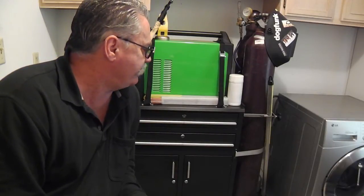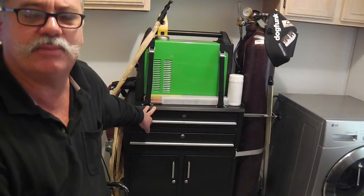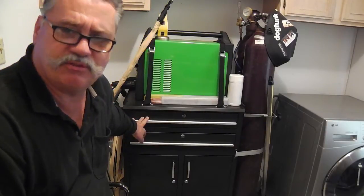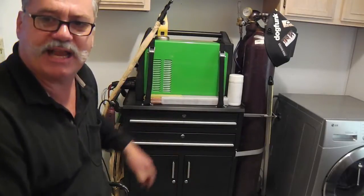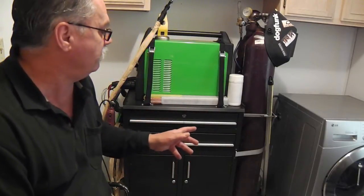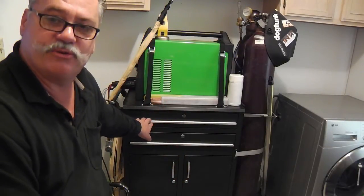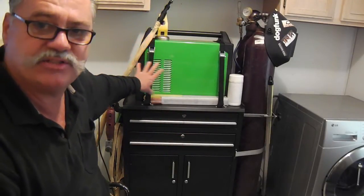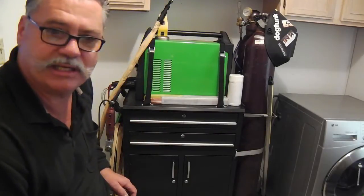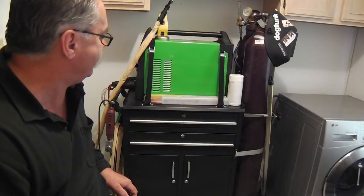I'm not getting paid or compensated from Northern Tool at all or anybody else, so I'm just sharing my experience here. One of the reasons I chose this was because I thought it might be reversible. What I mean by reversible is that this is considered a side-draw cabinet cart, and the way they had it shown, it drew from the wrong side for me — this is really the only corner I have to place this cart. My old cart wasn't adequate for the new Everlast 210 EXT, which is a lot bigger than my old welder.